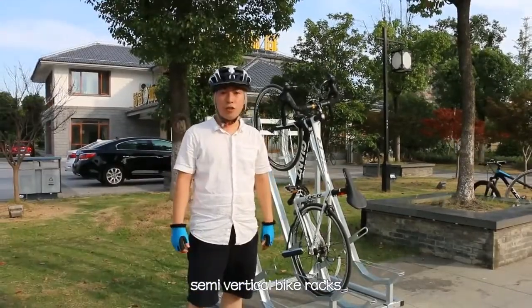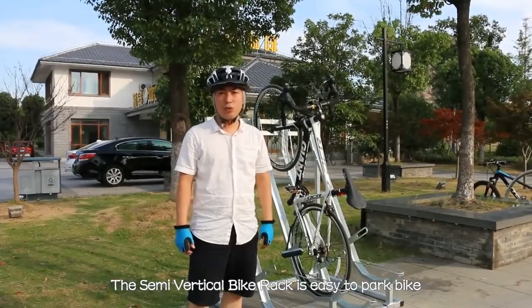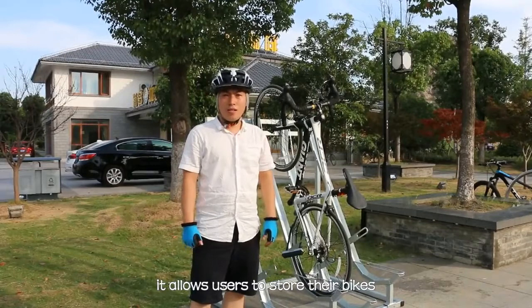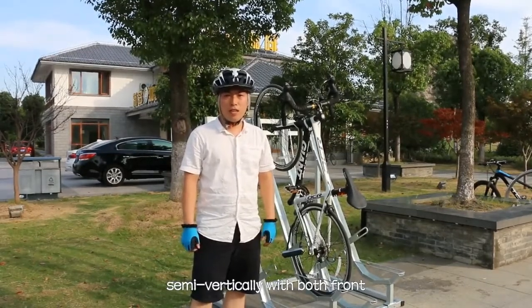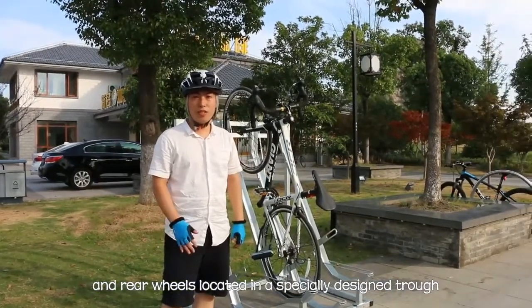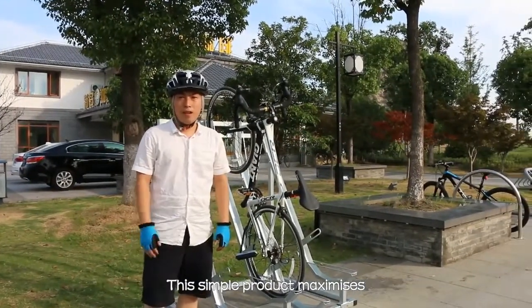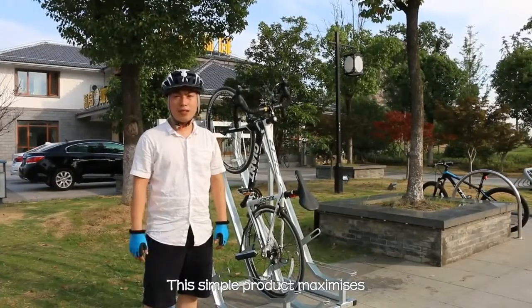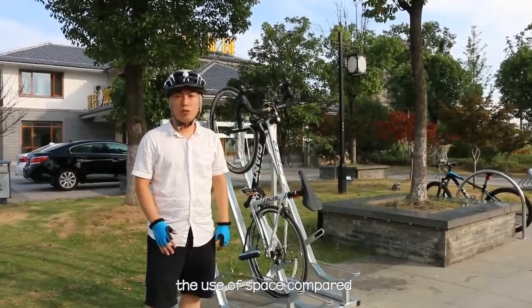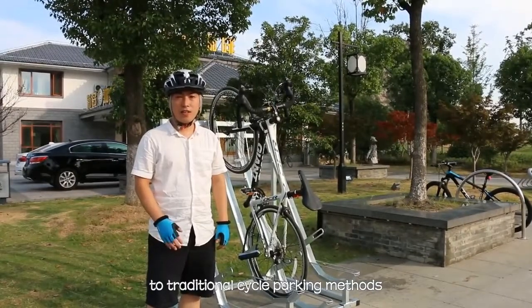The semi-vertical bike rack is easy to use and easy to park a bike. It allows users to store their bikes semi-vertically, with both front and rear wheels secured to the specially designed trunk. This simple product maximizes the use of space compared to traditional design parking solutions.